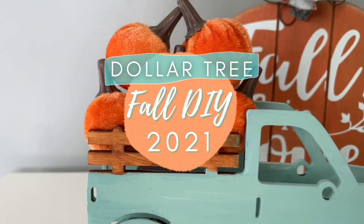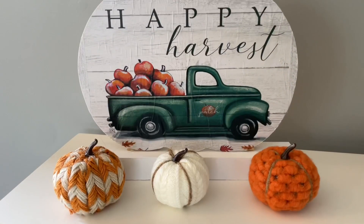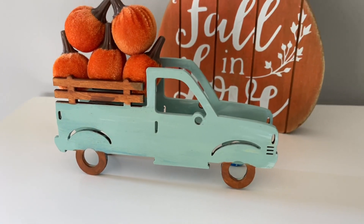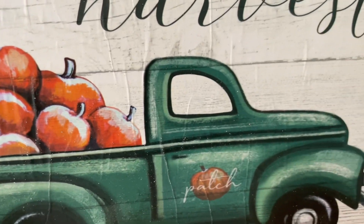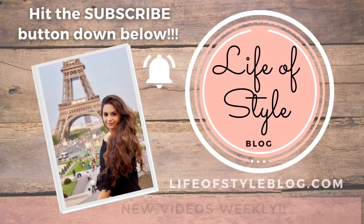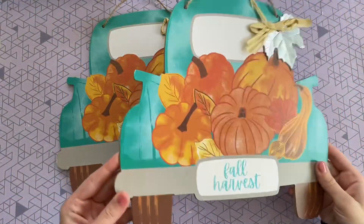Hey guys, welcome back to my channel. If you are new here, my name is Jessica and we make a lot of DIYs on this channel. In today's video I'm going to be sharing with you some new fall Dollar Tree DIYs. I am so excited — I absolutely love how all of these crafts turned out, and if you can tell already there was a bit of a theme going on.